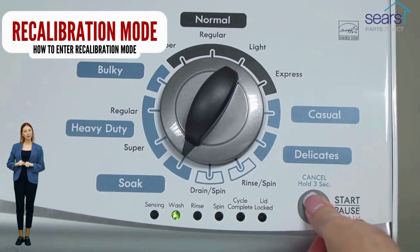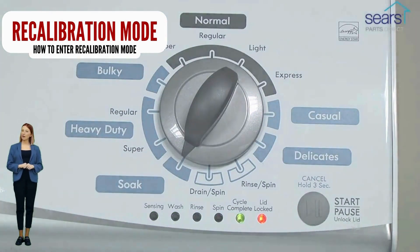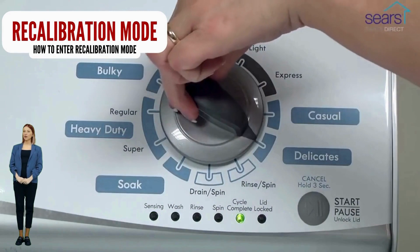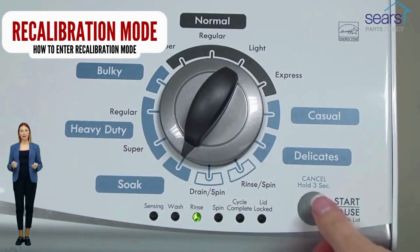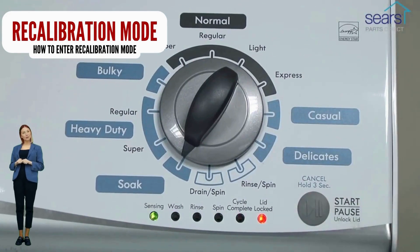When the recalibration cycle successfully ends, the lid unlocks and the washer shuts off. If your washer got to this point, go ahead and try a load with no clothes to see if the problem is fixed. If not, continue watching because we are going to teach you how to have your washer tell you exactly what's wrong using error codes. If your washer will not turn on or will not enter recalibration mode, odds are your control board is bad.